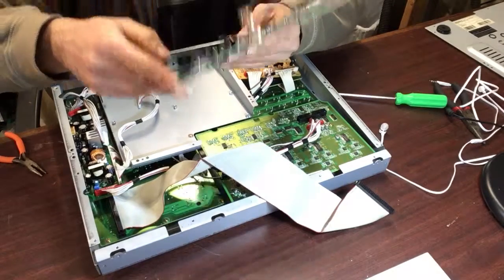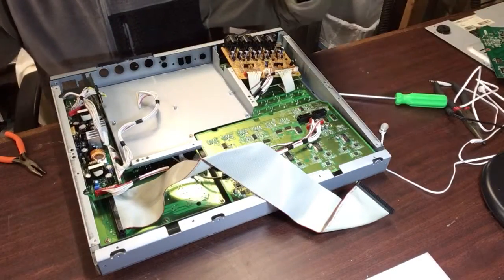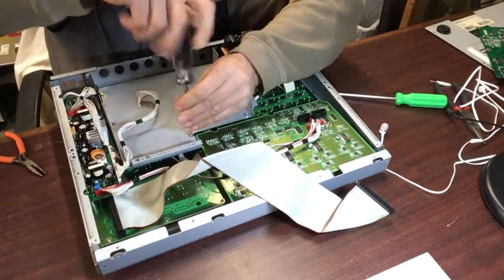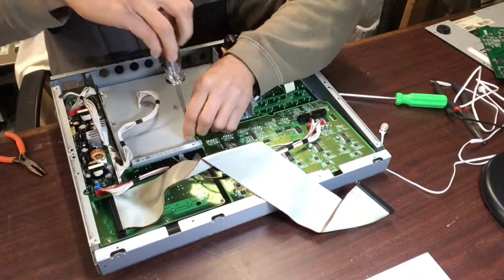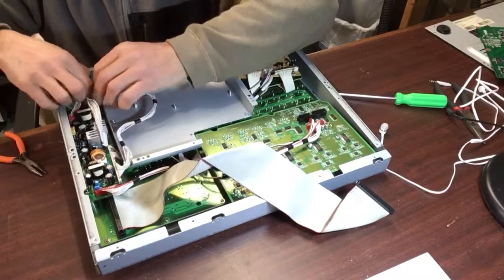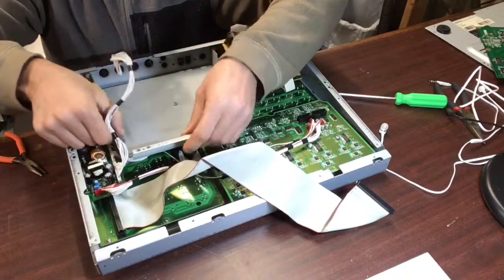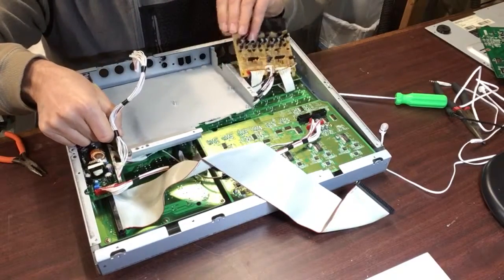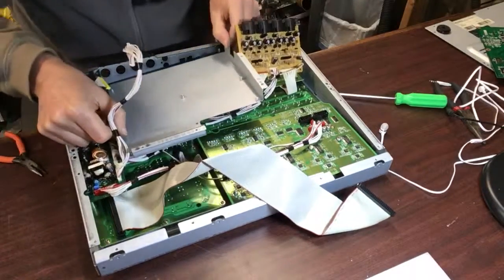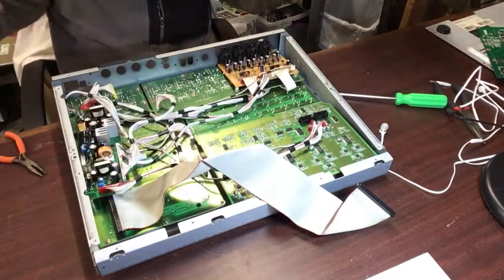The board part number is 087-00B mainboard, 1804-1082. More screws to take out. Okay, here we go — we're finally in.